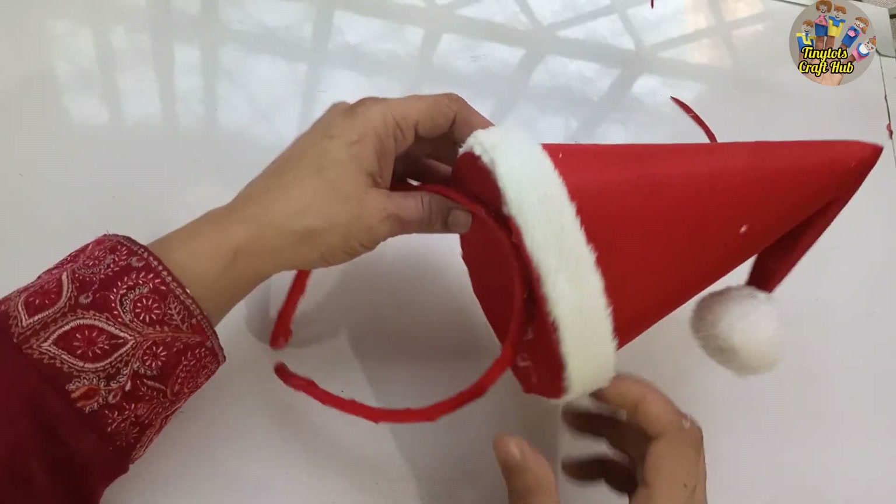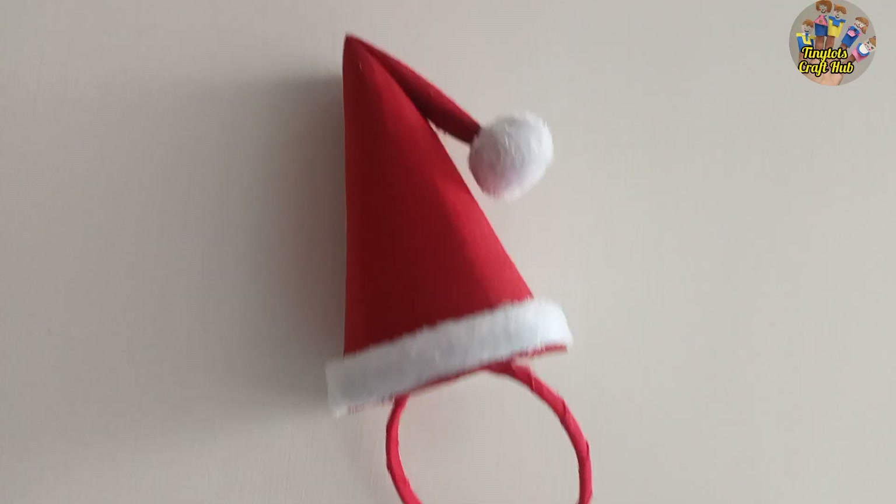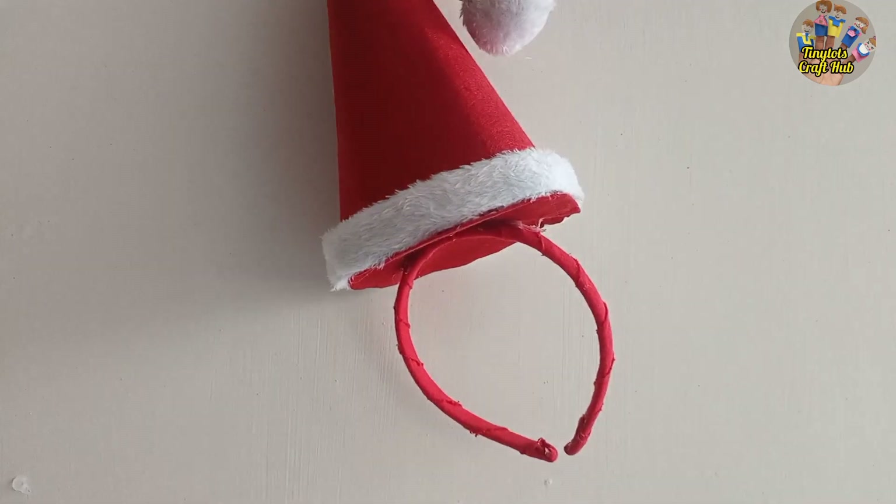Your cap is ready! Thank you so much for watching the video. Please like and share the video and subscribe to the channel. I'll come back with another craft video — bye bye!